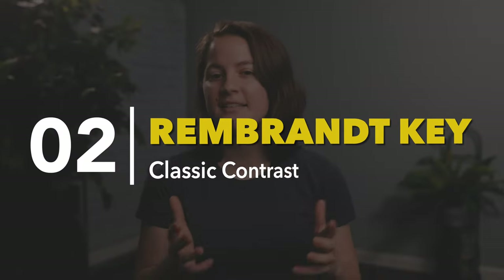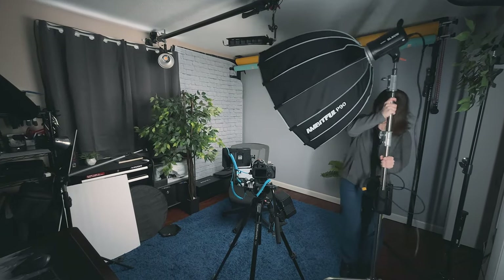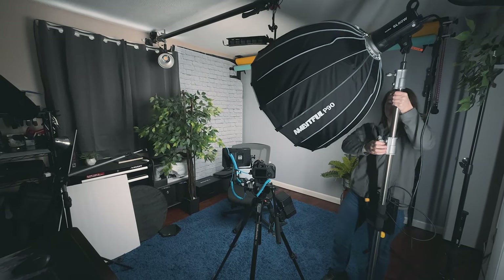Next up we have the Rembrandt key light technique, which is actually really common for interviews and tutorials — in fact, it's the technique I'm using right now. All we do is take our key light from its flat lighting position and move it about 30 to 40 degrees to either side of the camera. We also raise it up just a little bit — maybe a foot or two above the person's head — so the light shines down slightly at the subject. If you're struggling to figure out if you've got this technique nailed, look for the Rembrandt triangle on the dark side of the subject's face.